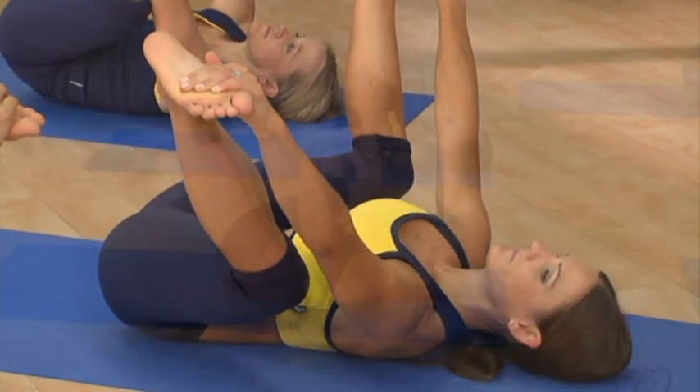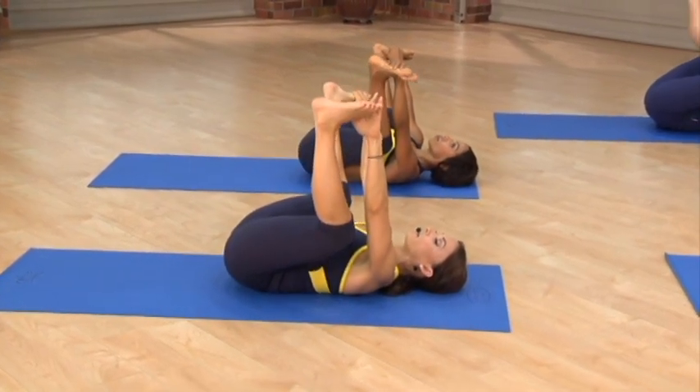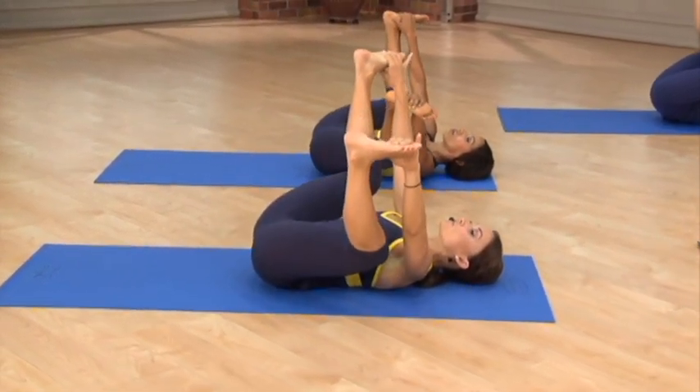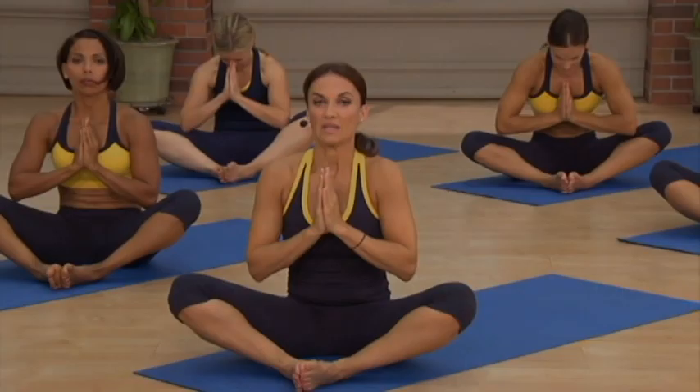And now, just like a happy baby, we're going to gently roll side to side and feel the massaging of the spine. Feeling all the weight of the body, just limp into the floor. Thank you for joining us in our yoga relax practice today. Hope to see you again soon.